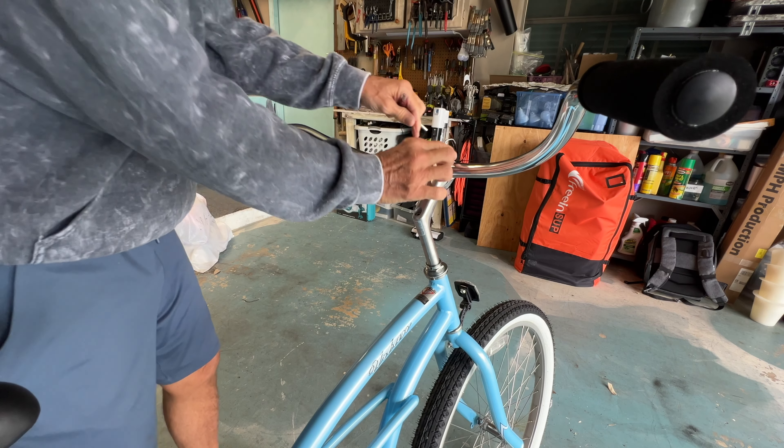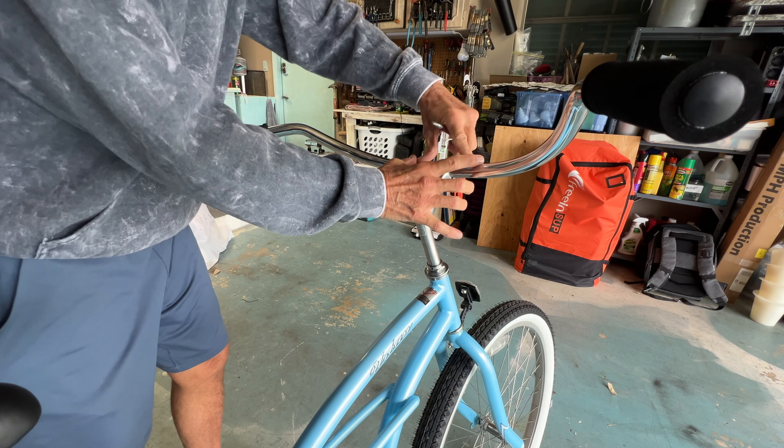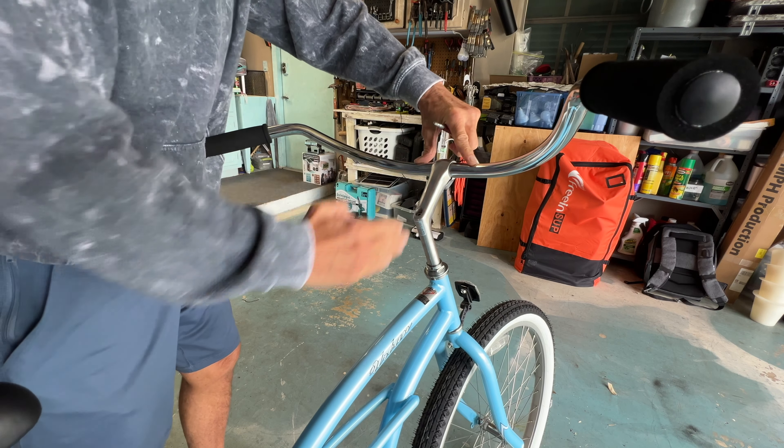When you're putting your handlebars in, you want this to be even so that these are at a 90-degree angle to this cross center bar here. It's kind of weird because these are turned, but they do come out about that far so you can get a good angle on 90 degrees.